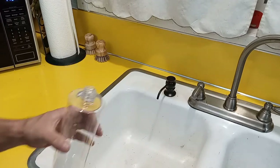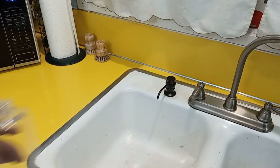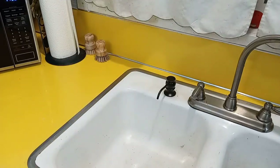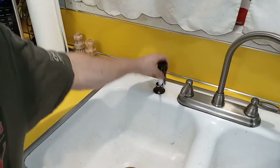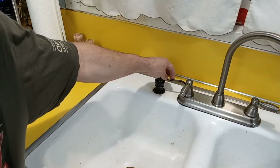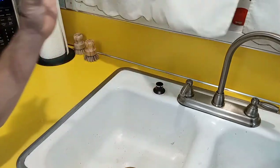Then we'll go up underneath, attach this part, and then just twist this on through there. Now we've got this installed, and you can see it can swivel 360 degrees.